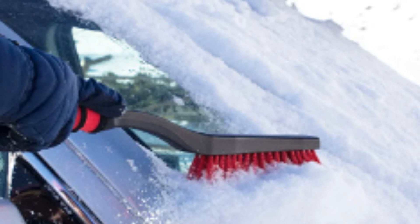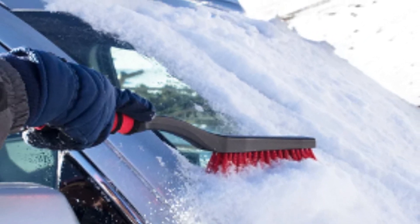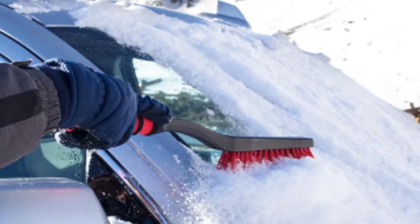Pros: The additional padding on this combo helps make scraping ice more comfortable and precise. Cons: The brush isn't removable and can get in the way while scraping.